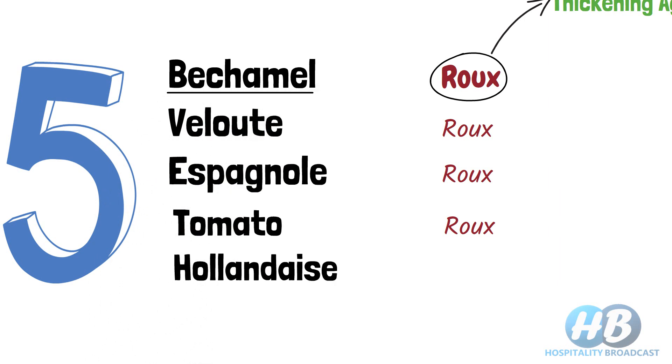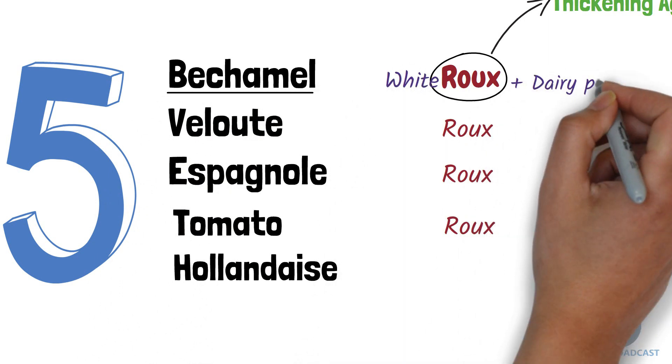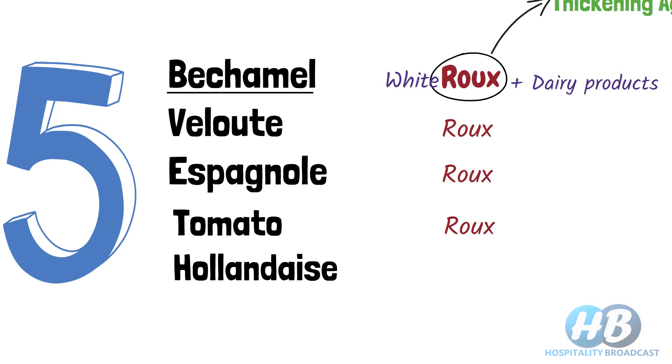Béchamel sauce is made with white roux and dairy products like milk or cream. It is a white sauce.